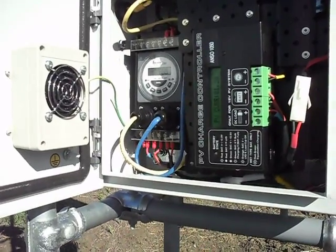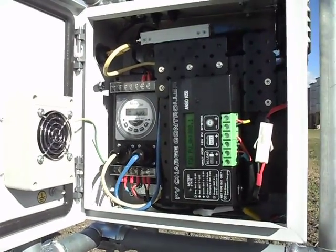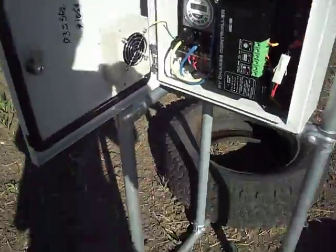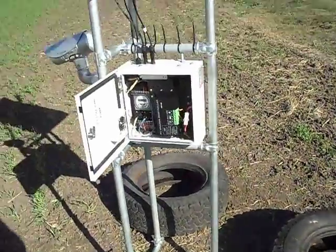You can see it's got good ventilation with the fan to help keep the unit cool. Other than that it sits on a three-legged stand. You can see we just weight it down with a couple of tyres to stop it from blowing over.